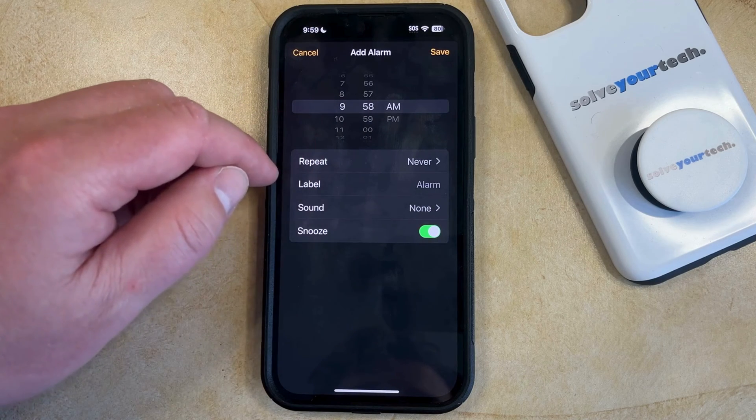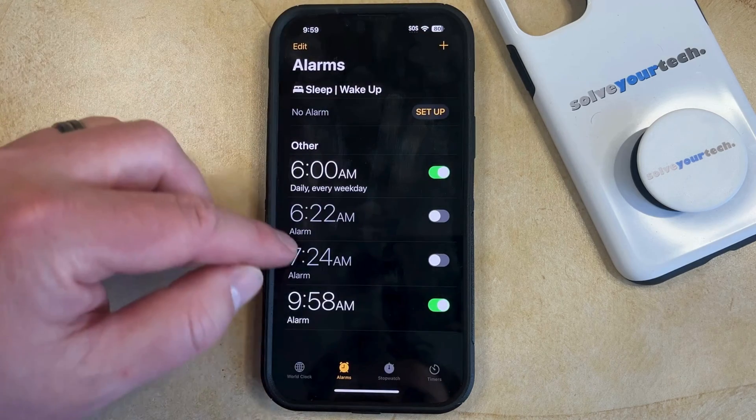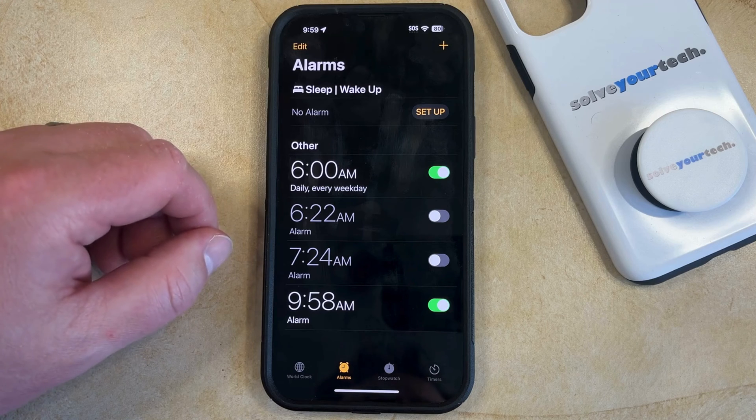Once the alarm is configured as you want it to be, just tap the Save button at the top right, and that alarm will be saved. It will not make a sound, and it will only vibrate.